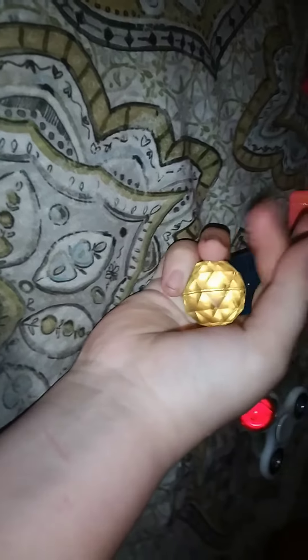They're not really fidgets, they're just like bouncy balls, but I like the texture — just like to rub them around my hand because it feels good. The same goes for this other bouncy ball and these two little ones; they just feel good in my hand.